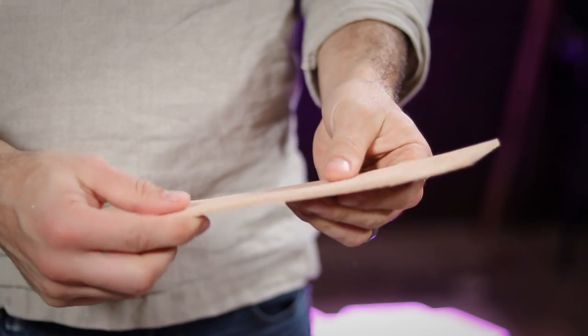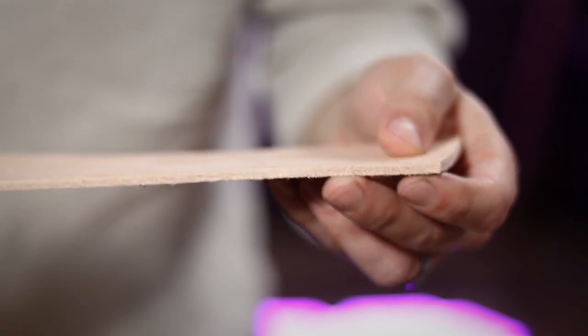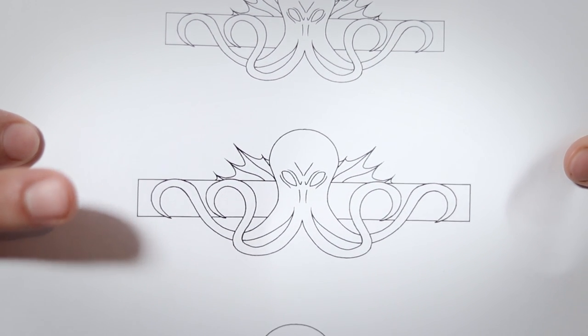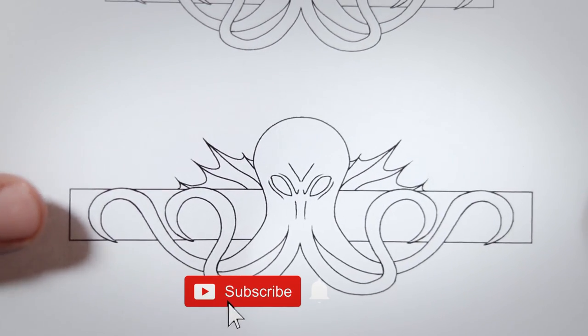For this project, I am using a small piece of 8-ounce leather. The design I'm using is this Mind Flayer pattern made by Middlemist Red. Check this out over on the Skilltree website, link in the description below.